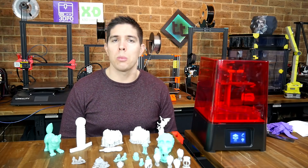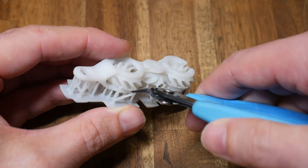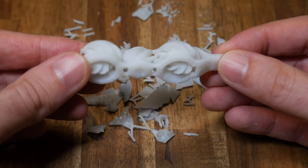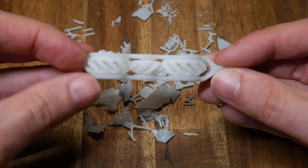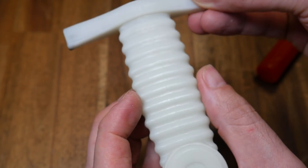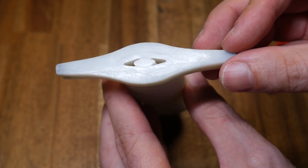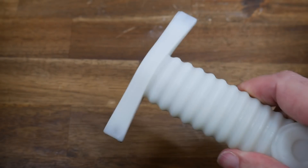Next I tried two prints that would normally be done on an FDM printer. This print-in-place fidget toy looked pretty good until I removed the support material and had a closer inspection. The support required for resin printers is different to FDM, and this one came pre-prepared, so the layers stuck together and I don't think it will ever move like it's meant to. I also tried this flick-out print-in-place dagger, but nothing is coming out. The initial layer curing time was just a little bit too long, creating an effect similar to elephant foot, and despite snipping them away they're all still fused just enough inside that they don't release.